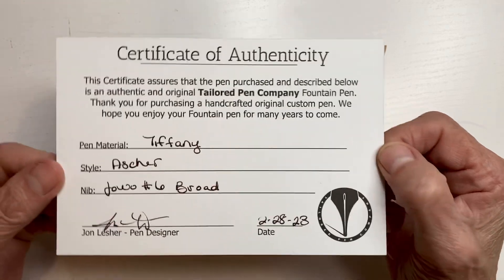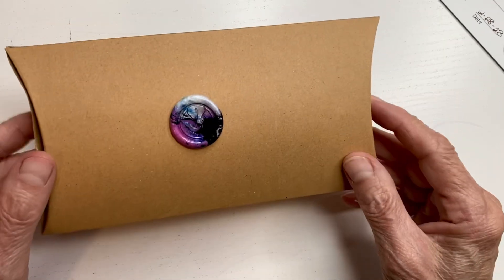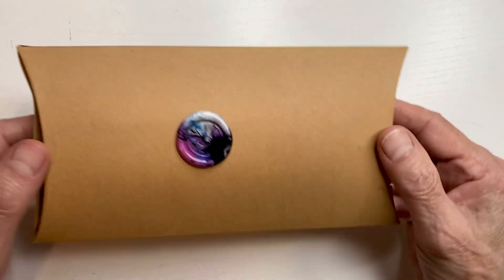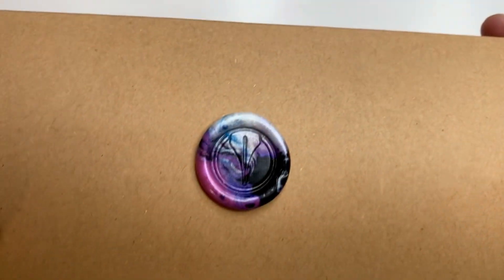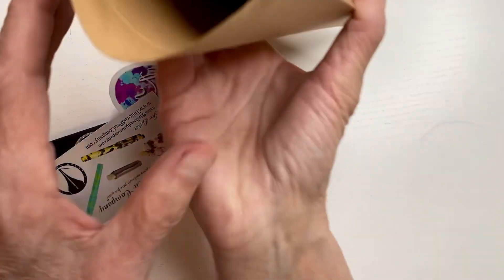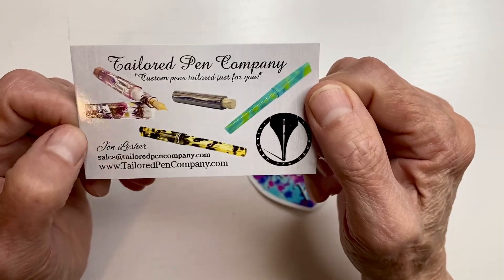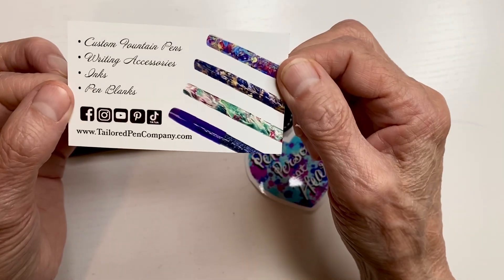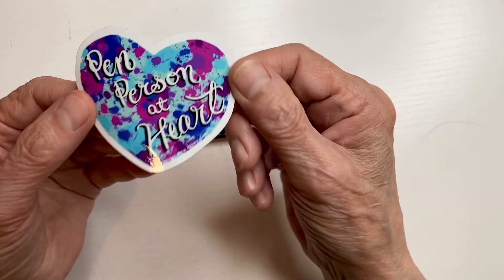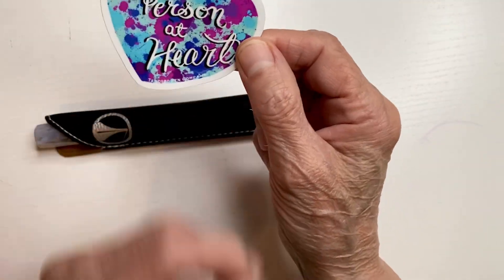They tell you what you just purchased — it's a Tiffany Asher Joe, another six rod. I was hoping to make it to a pen show this year but it's not looking good — I'm a little unhappy, actually I'm really mad, but we won't go into that. They include a wax seal, kind of made easy to get into. Here's their card — Taylor Pen Company. I like their stuff. I have quite a few Taylor pens. Pen person at heart, I just love this.